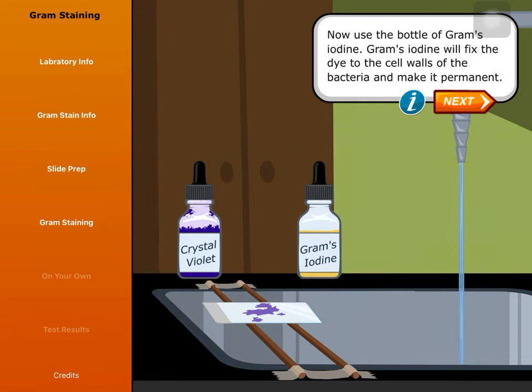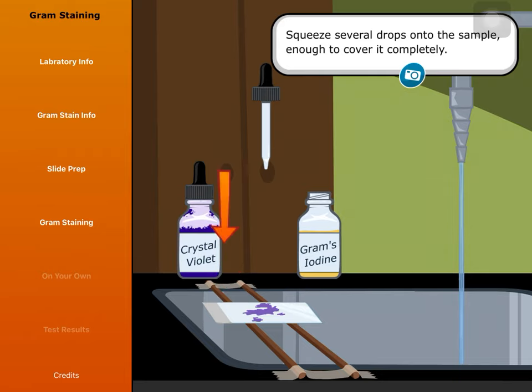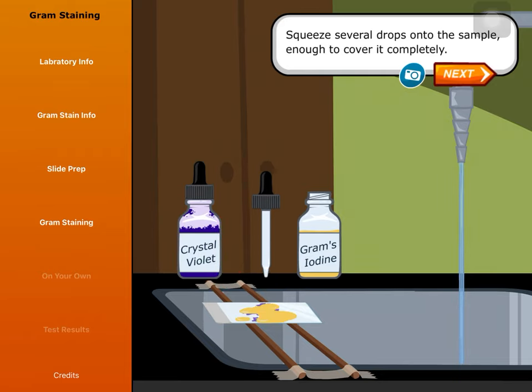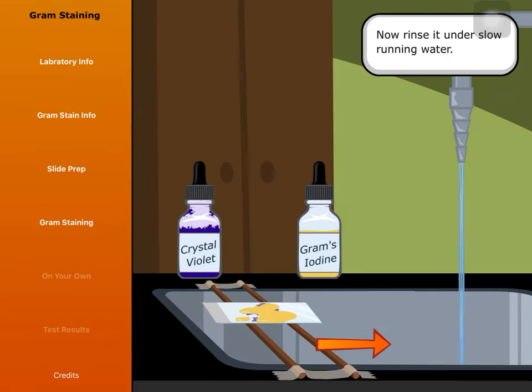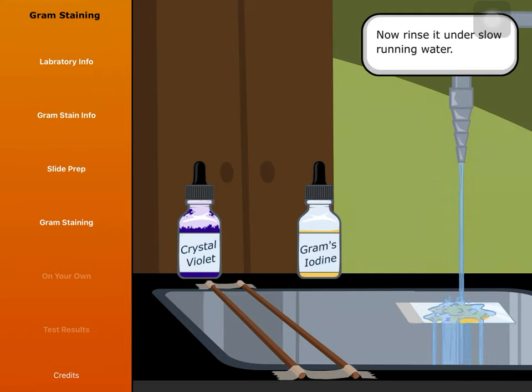Now use the bottle of Gram's Iodine. Gram's Iodine will fix the dye to the cell walls of the bacteria and make it permanent. Squeeze several drops onto the sample, enough to cover it completely. Let that sit for 60 seconds, then rinse it under slow running water.